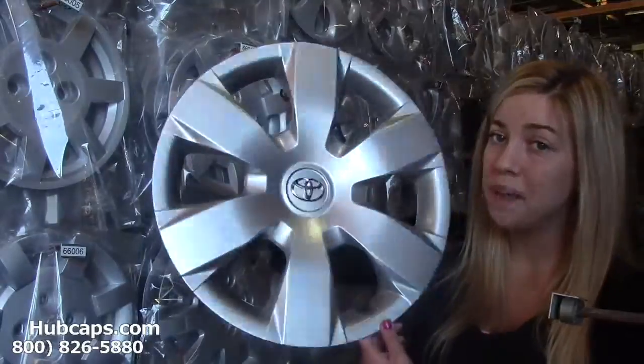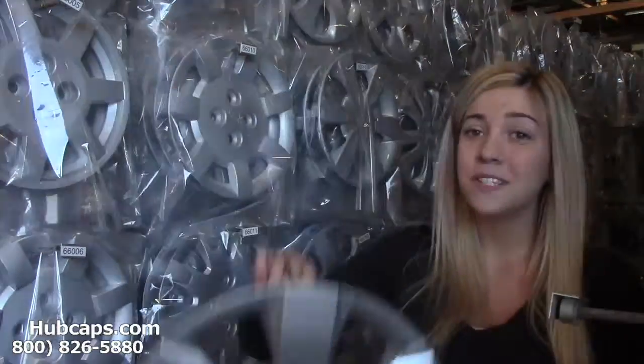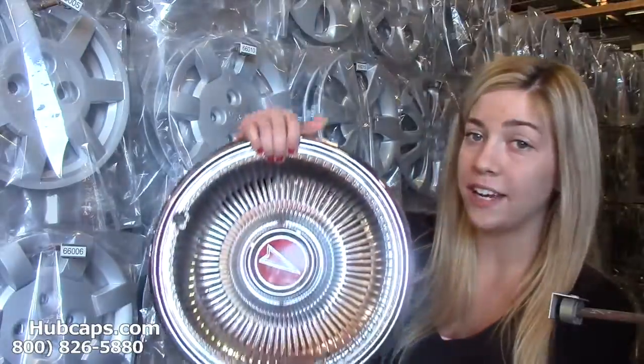I'm sure if you were to go check out his rims, you'll notice that his hubcaps may be a little damaged or in some cases even missing. That's where we come in. Here at Hubcaps.com you can find factory original hubcaps as you can see right here. We also have our own restoration department here on site that's been restoring wheel covers for over 30 years.